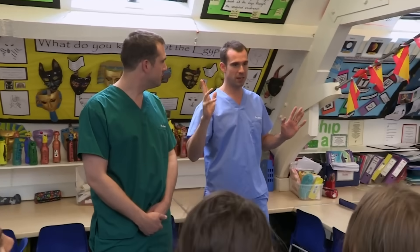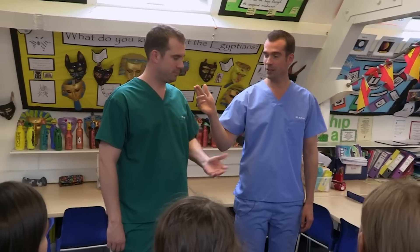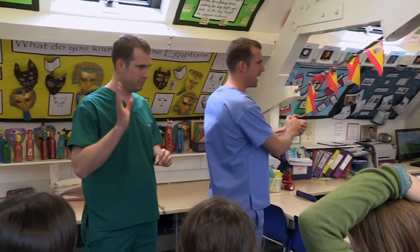We're going to take this penny, and I'm going to give it to Zand, and he's going to put it in one of his hands. I can do this without looking. If I can guess which of his hands he's put it in, then I get my penny back.